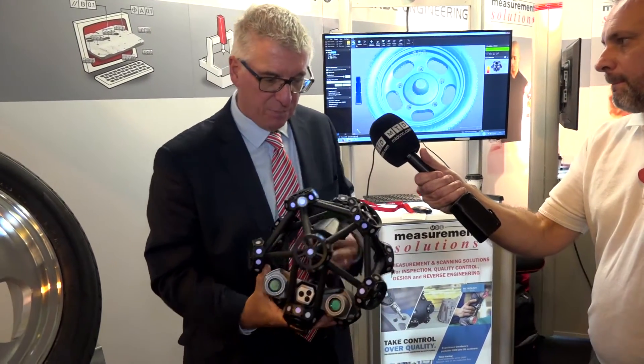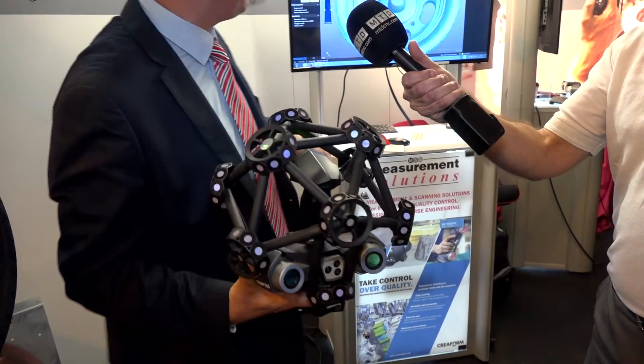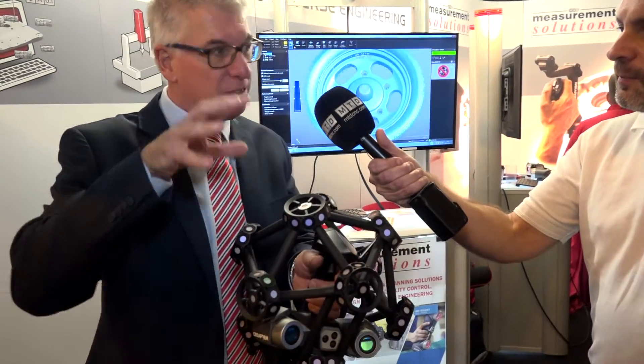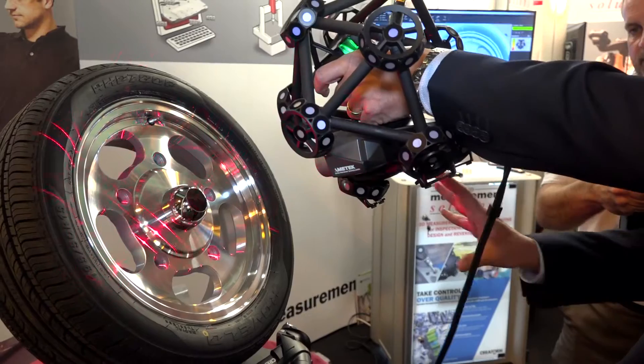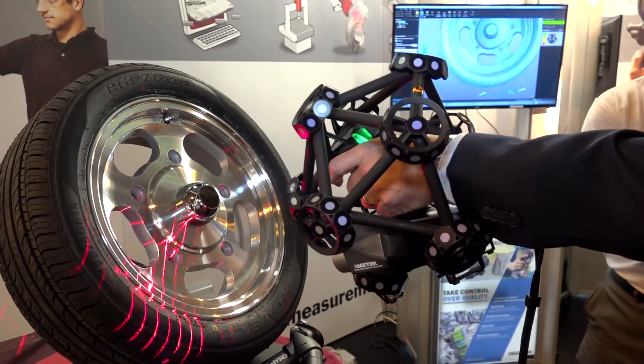So could you give us a demonstration of the product, Ian? Sure, let's have a look. So what we have here is the Metroscan. You'll see on the top, on the scanner itself, it has some targets and they're being tracked by two cameras. Normally we set the cameras up at a lower height, but obviously we're limited for space on the stand. The idea is that the cameras will track the scanner in space. So if I move around to the part, all I need to do now is pull the trigger and you'll see the laser lines on the surface.